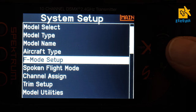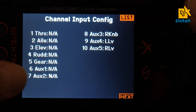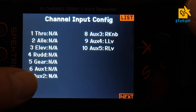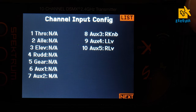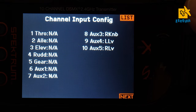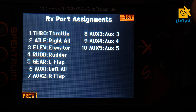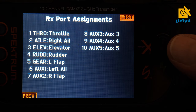I don't use flight mode setup. Under channel assign, you can see the channel input configuration — some channels show as not active because they're used as control surfaces. Going to the next screen you can see: throttle, aileron right, aileron, elevator, elevator, rudder, rudder, gear/left flap, aux 1/left aileron, aux 2/right flap. Everything here looks correct.